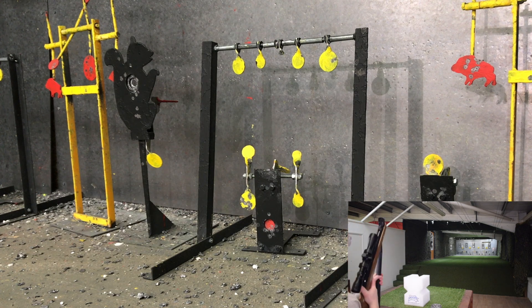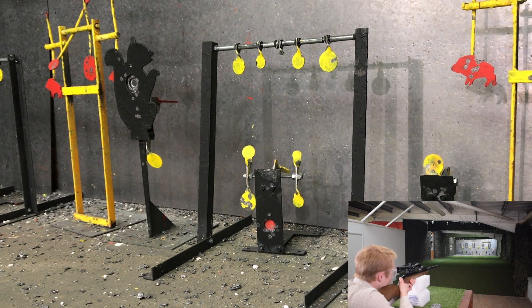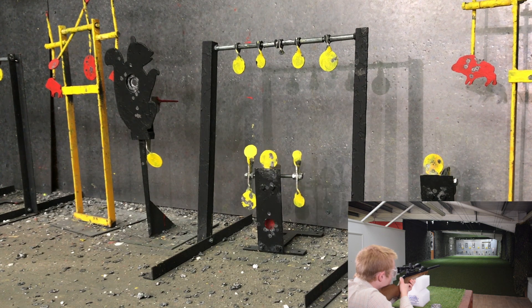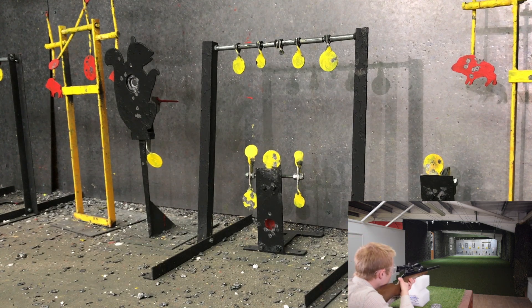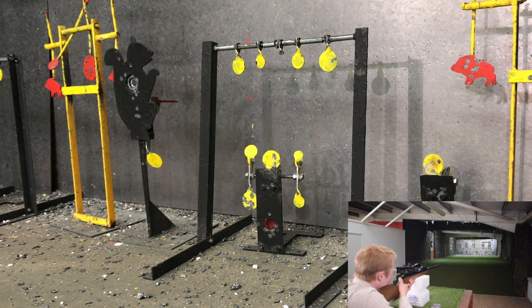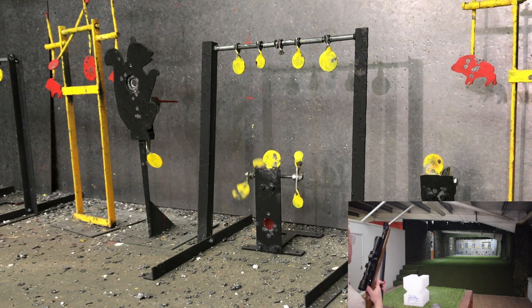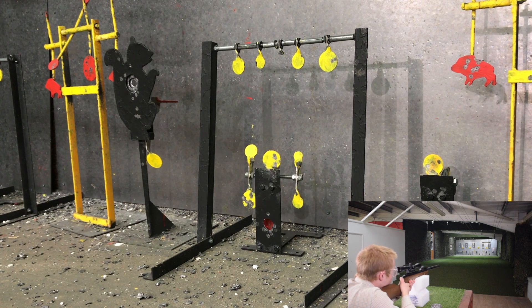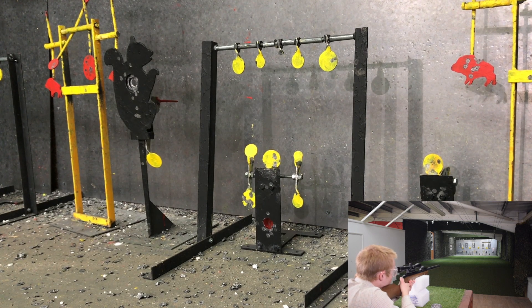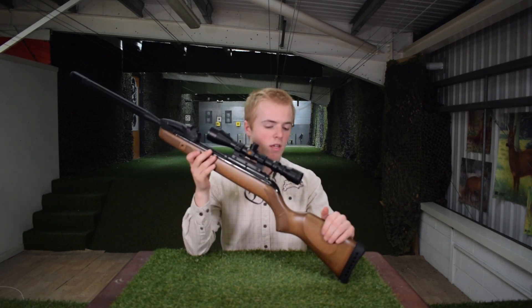Okay, let's go. So guys, that was a quick look at the Varmint Swarm and what a great air rifle it is.